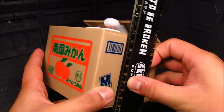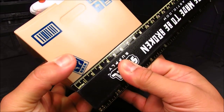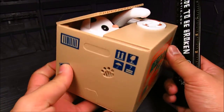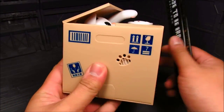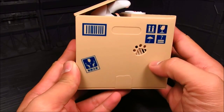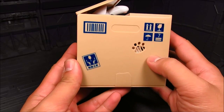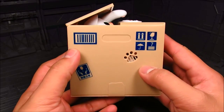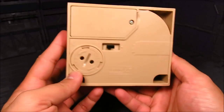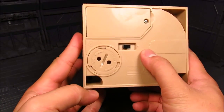It's about nine by ten centimeters. I should really familiarize myself with the metric system. We got all these signs here: fragile, top side up, a little barcode here. This is where the speakers are, and on the other side we have the on and off switch.